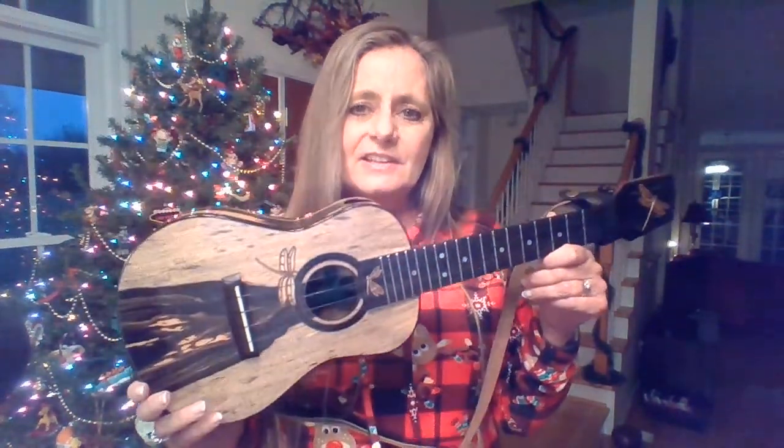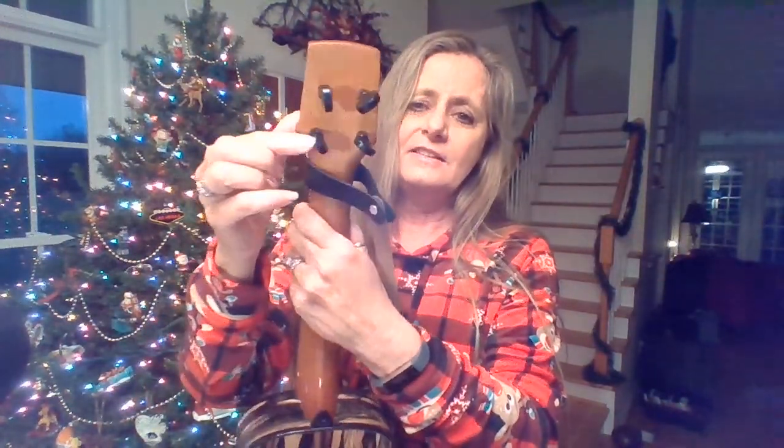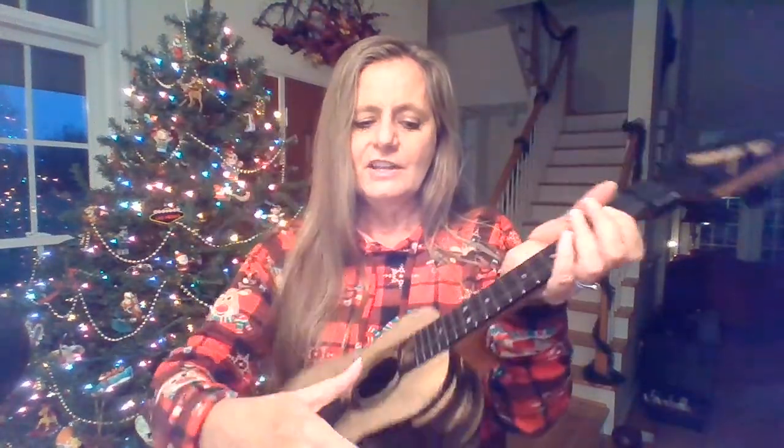I want to tell you a little bit about a ukulele because I understand that you are learning about stringed instruments. A ukulele is not a guitar. Guitars are larger and guitars have six strings. A ukulele only has four strings. On the back of the ukulele you have these little knobs — some people might call them a handle. They turn and they help you to tune and make each string have the correct sound.